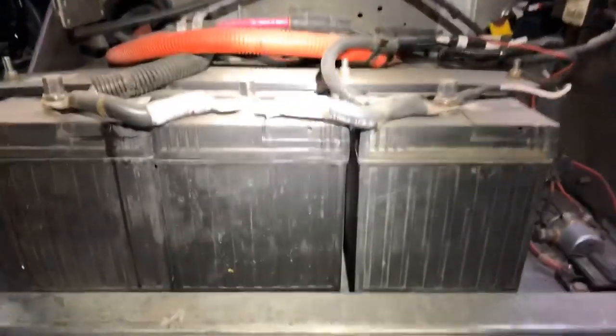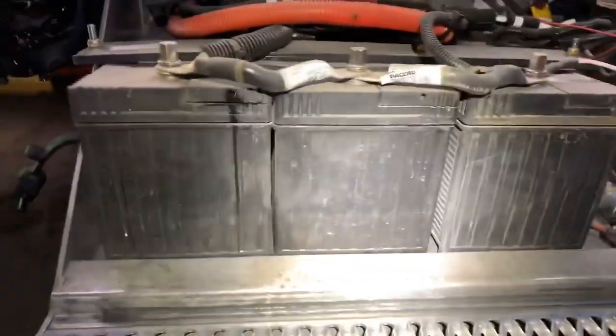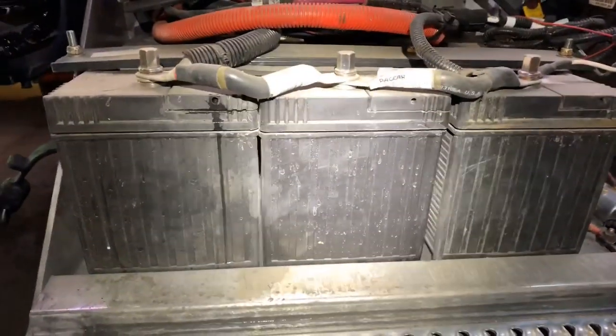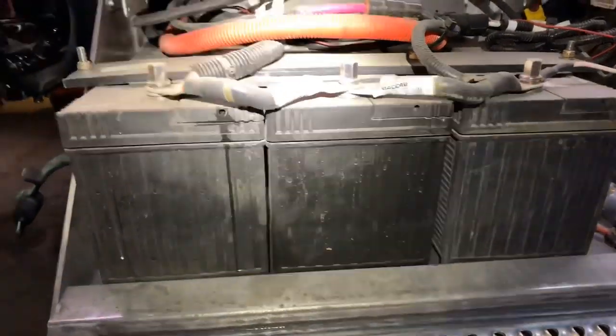I'm just gonna run it off with two batteries. No, it's not gonna hurt the truck — it's not gonna fry an ECM or anything like that. It's not brutally cold out here, so you don't need a lot of cold cranking amps.